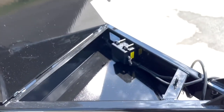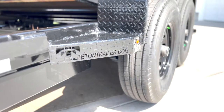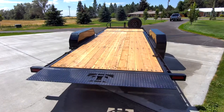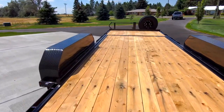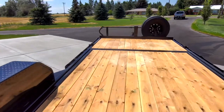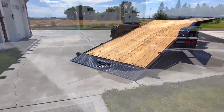All battery breakaway kits are kept out of the elements. A logo reinforced step. 3-inch crossmember, 16-inch on center. Hive-edged beaver tail simplifies loading.